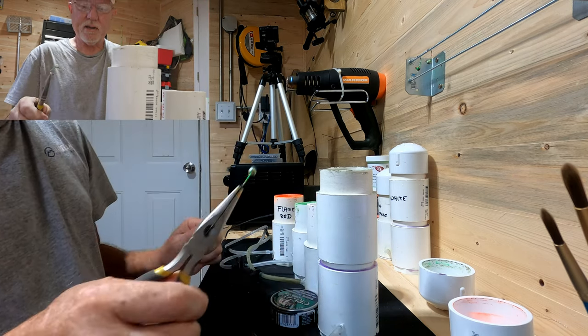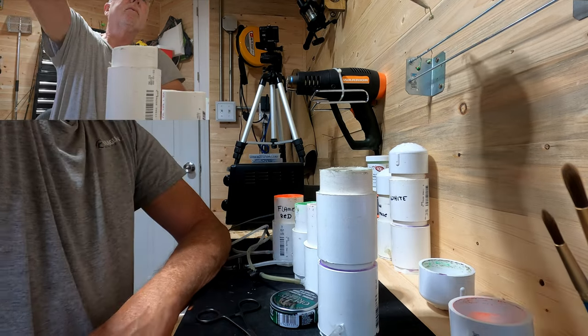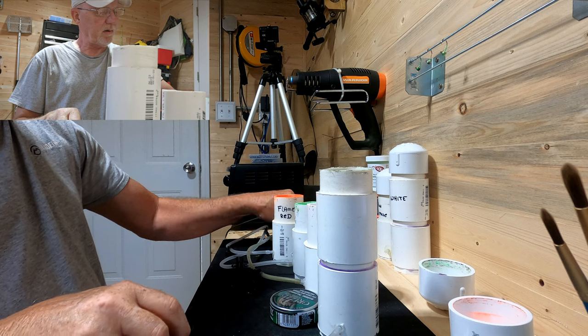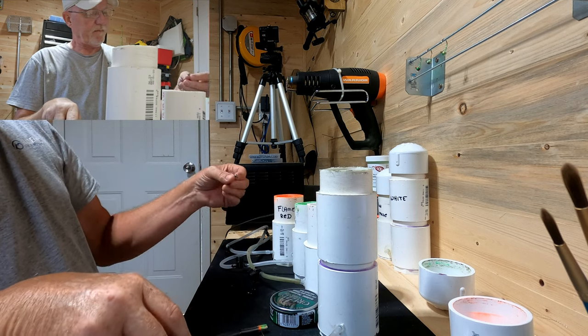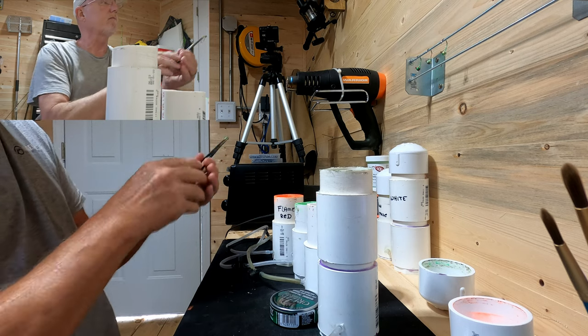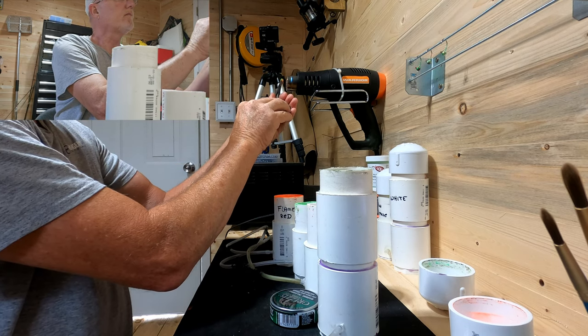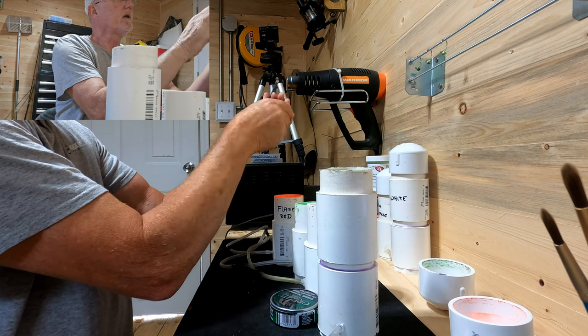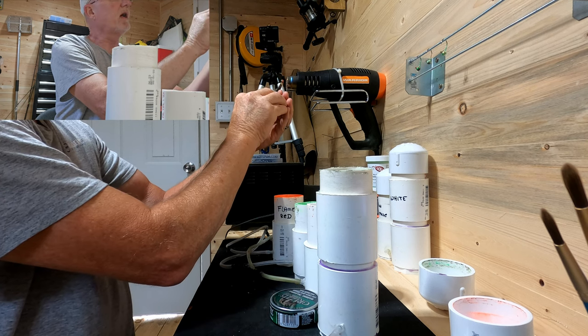I'm going to get the paint out of the eye of the jig hanging up here. I'm going to do one more. I think they look better putting the black in.